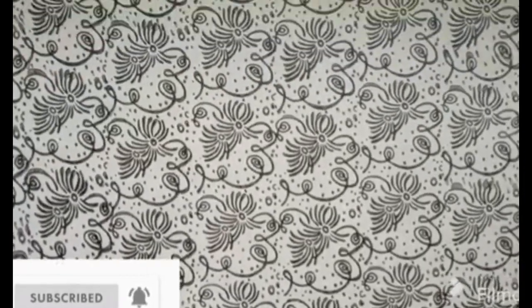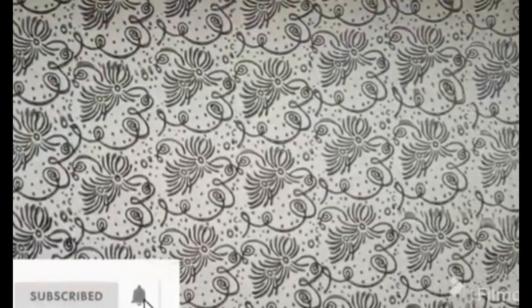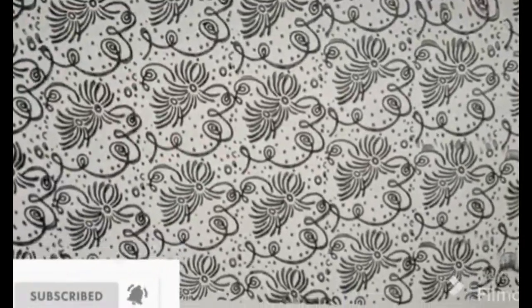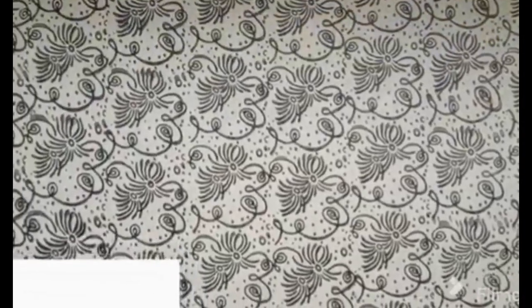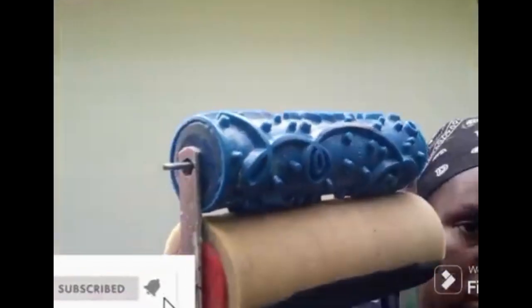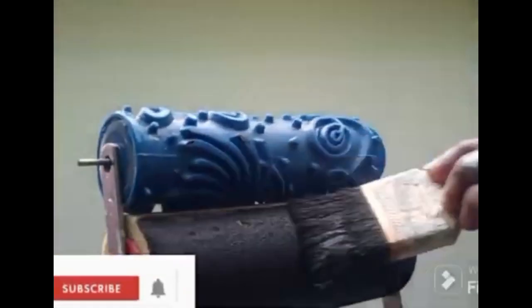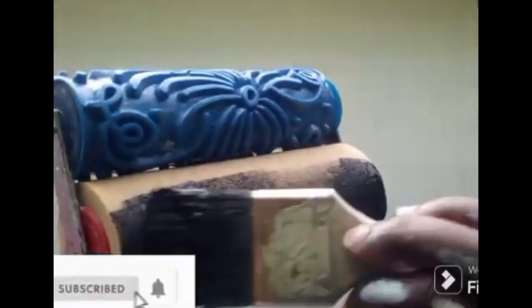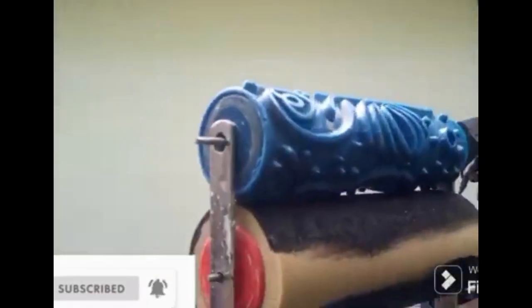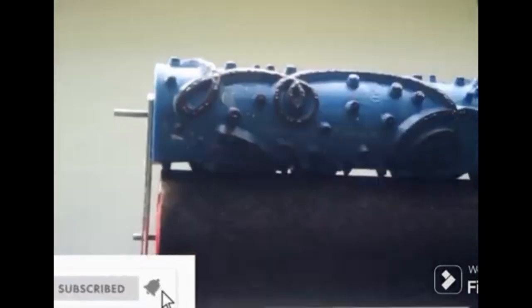I'll be showing you how to make this special wall effect using a decorative roller. This is the roller we are using — it has a sponge and a pattern above it. Apply your paint on the sponge so that when you turn it, the paint is applied on the pattern.